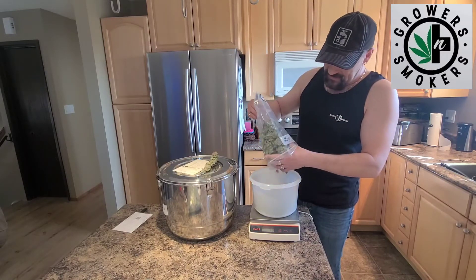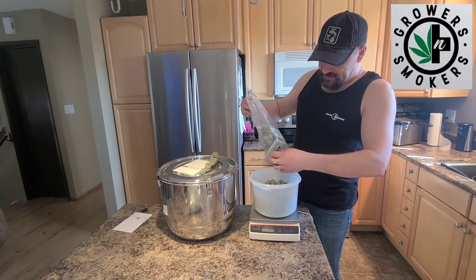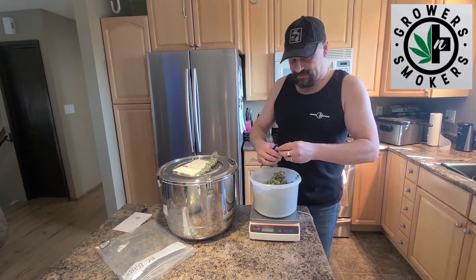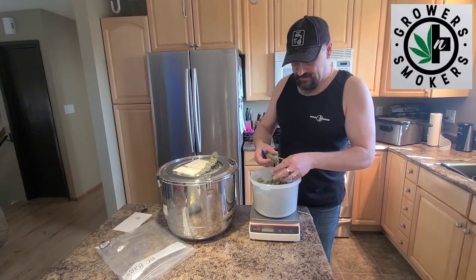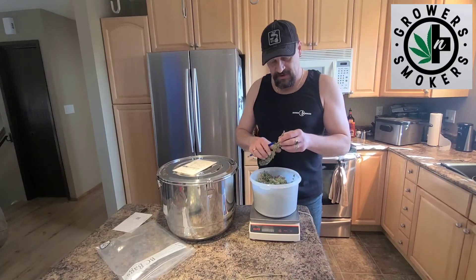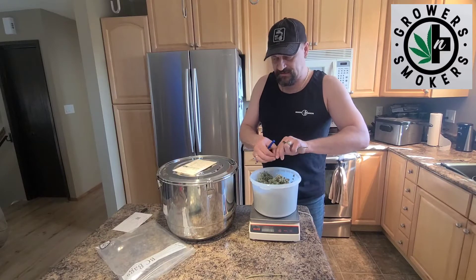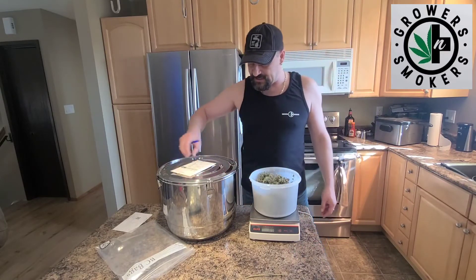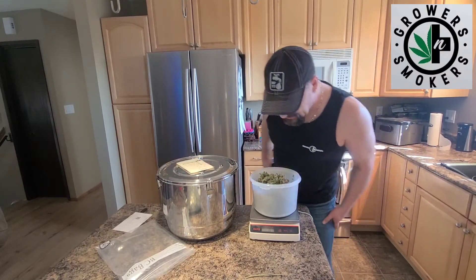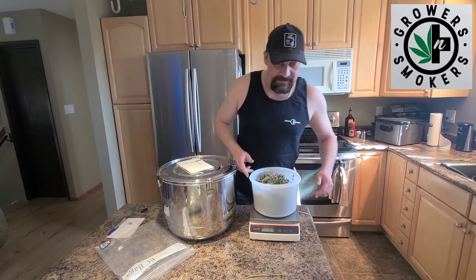I like to keep my buds on their stick as much as possible. See how I just snapped that branch? That's how you know it's cured - when you go to bend that branch and it snaps, that's when you're ready. If it just bends, you're still too moist. We're drying these out to 62% relative humidity. We got 87 grams - we'll call it 87 grams.